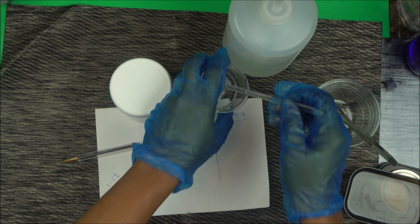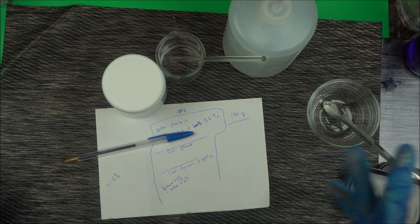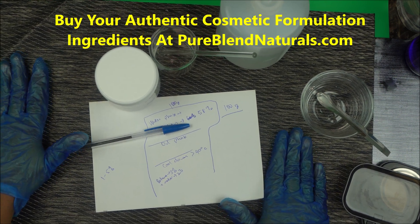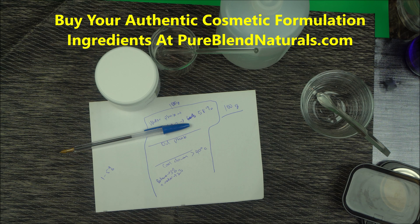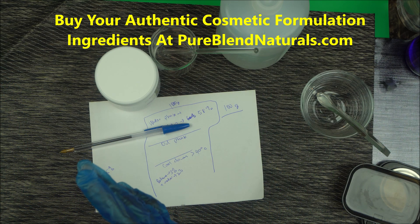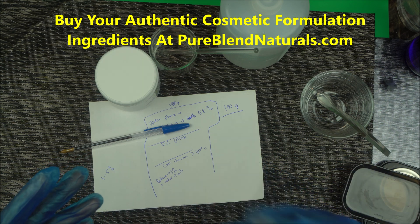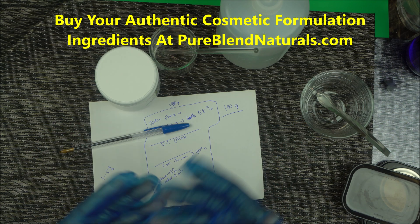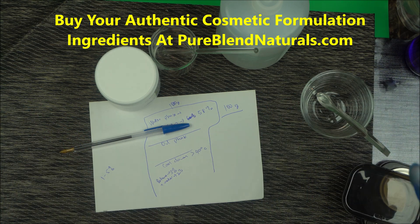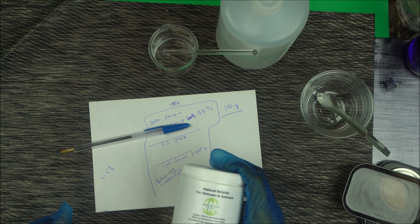Make sure you are careful about where you buy your ingredients. There are a lot of fake ingredient suppliers online, and most do not have cosmetic formulation backgrounds. At pureblennatural.com we have a cosmetic formulation background, so you get the right product for your formulation. A lot of ingredient suppliers sell expired oils. Since you are making products to sell, you cannot afford failed formulations, which is why I always recommend purchasing from a cosmetic formulator.